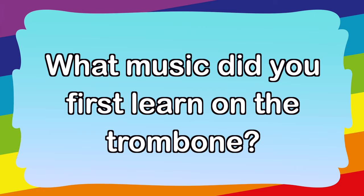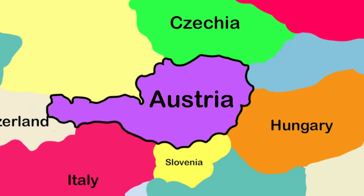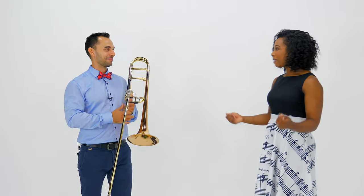What music did you first learn on the trombone? Well, I don't know if you've noticed, but my language sounds a little different than an American because I have an accent. I come from Austria — that's in Europe. Austria is known for music, and anybody that plays an instrument there learns the traditional folk music. I'm going to show you a little song. Oh yes, please do!